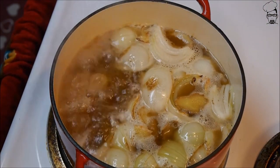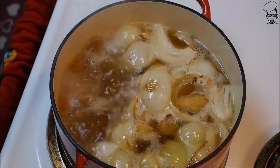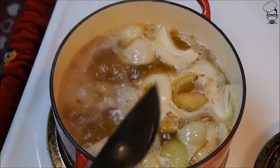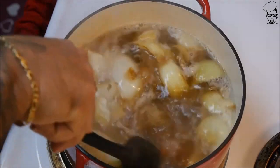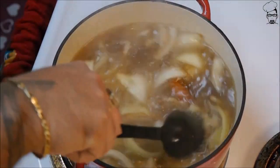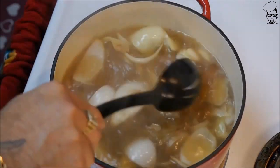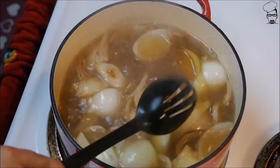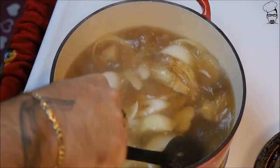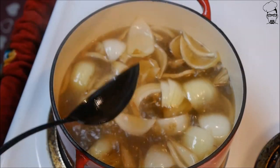It's taking about four minutes for this to start boiling. I'm gonna bring the temperature back down — I'm gonna set it to about a four. I'm gonna let this cook for about an hour and a half, and I'm gonna keep my eye on it.